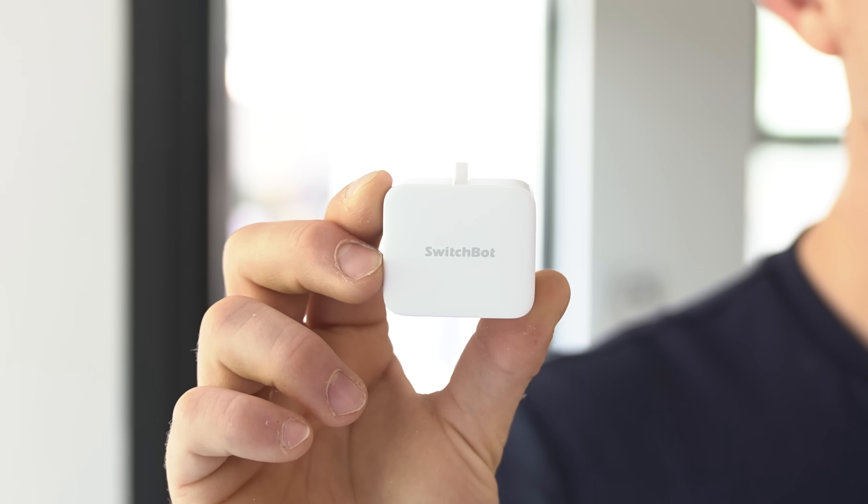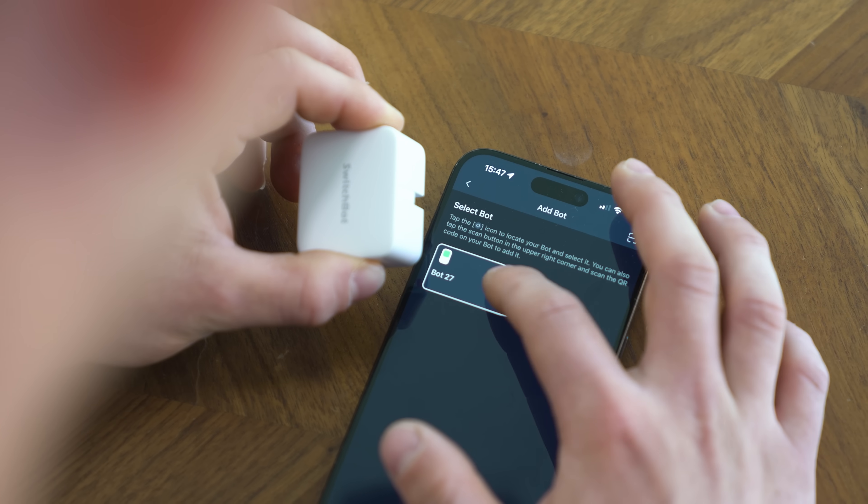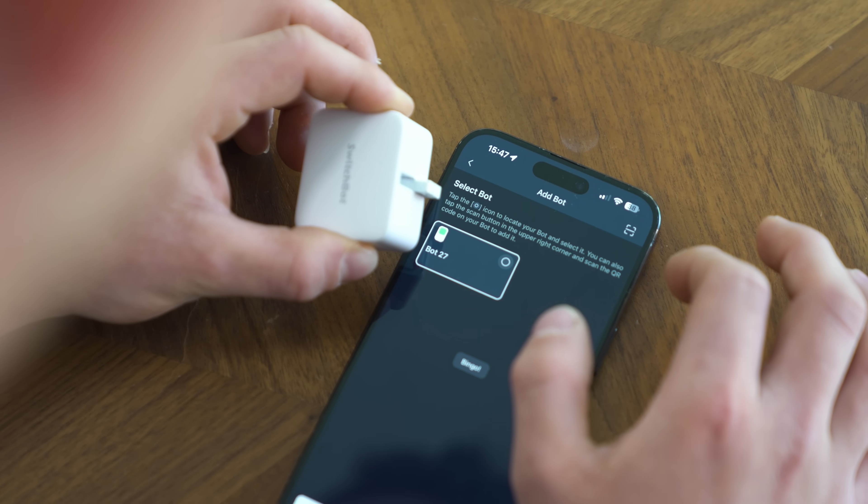Do you remember SwitchBot? They made these little robots which can push and pull things in the physical world with a digital press. I'll be honest, back in the day when I first saw these things advertised, I thought to myself: I'll never use anything like that because there's so much room for failure. I'd just rather completely replace the light switch with a new smart light switch.